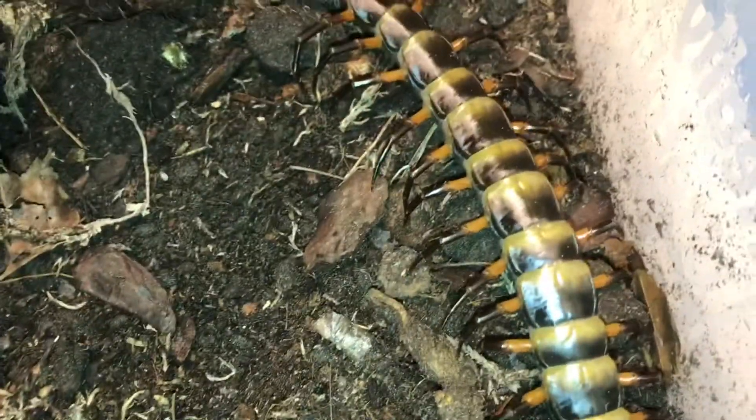I'm hoping to pair this species in the future but I don't know of any males in the UK at the moment, so it's probably a no for now.